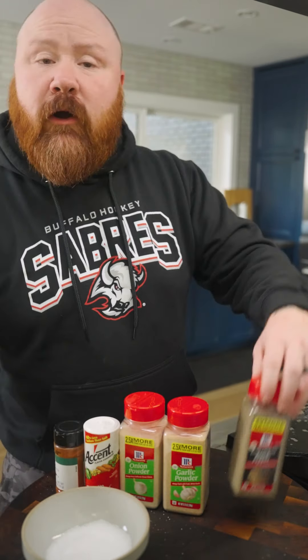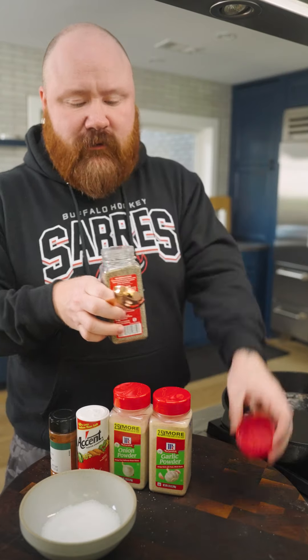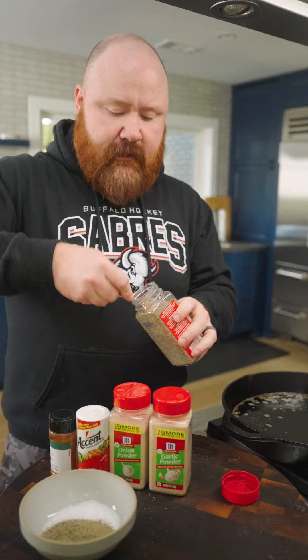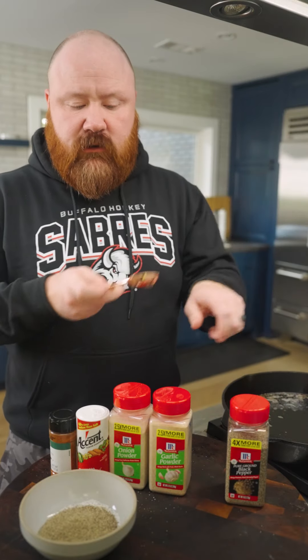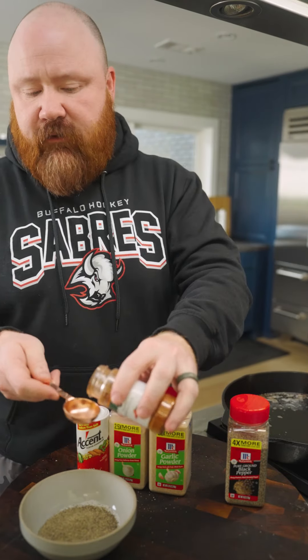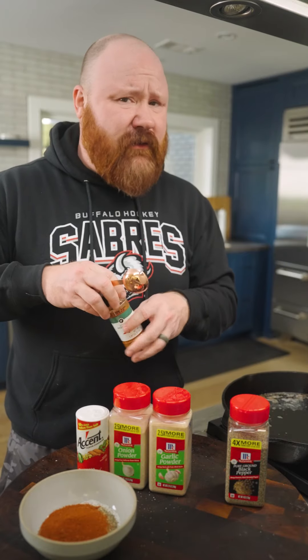Then it's two parts black pepper — two tablespoons of that. It's one part each of garlic powder, onion powder, and cayenne pepper, so a tablespoon of each. It has a lot of cayenne, so it's got some kick to it. If you're not a person who likes spicy food, just back down on the cayenne — you could go as low as a quarter part and I think it would still be quite delicious. My family tends to like spicy food.